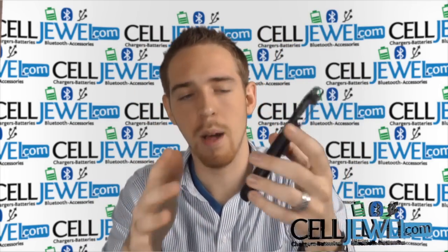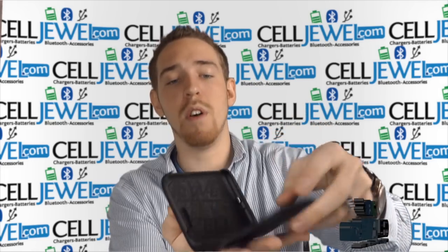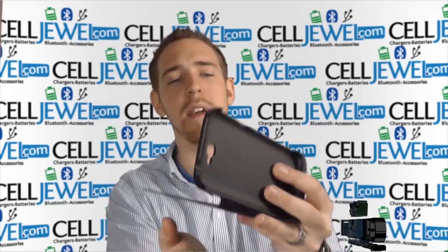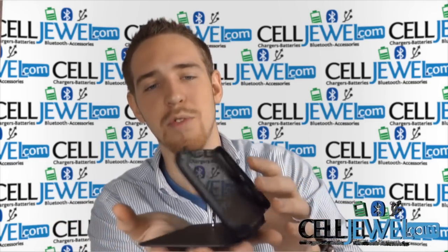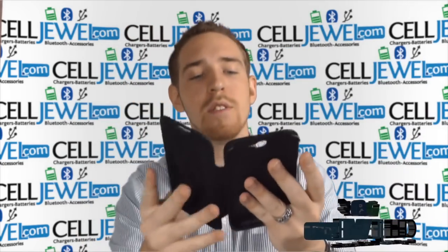It also has a kickstand, which is really awesome. All you have to do is pull the kickstand out just like so, set it down, and you can be on the web, watch videos, and do all sorts of cool things. It's really handy and looks great.